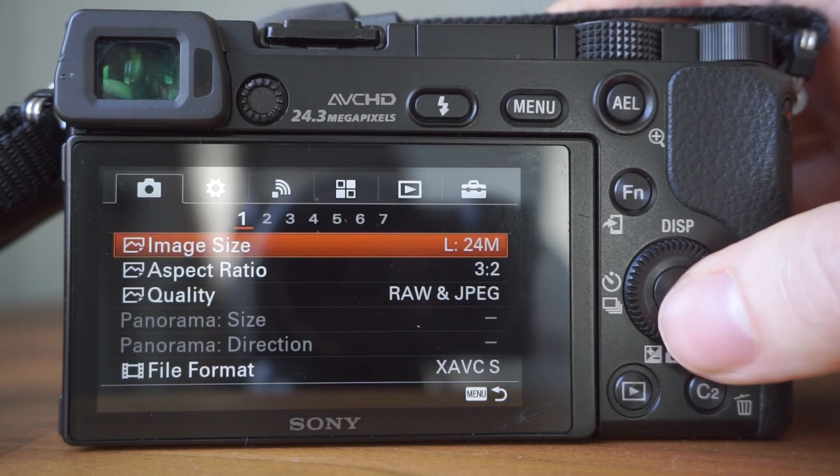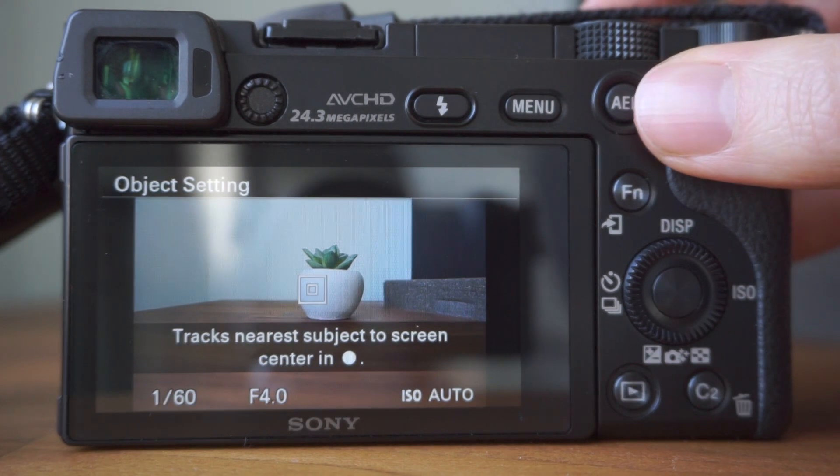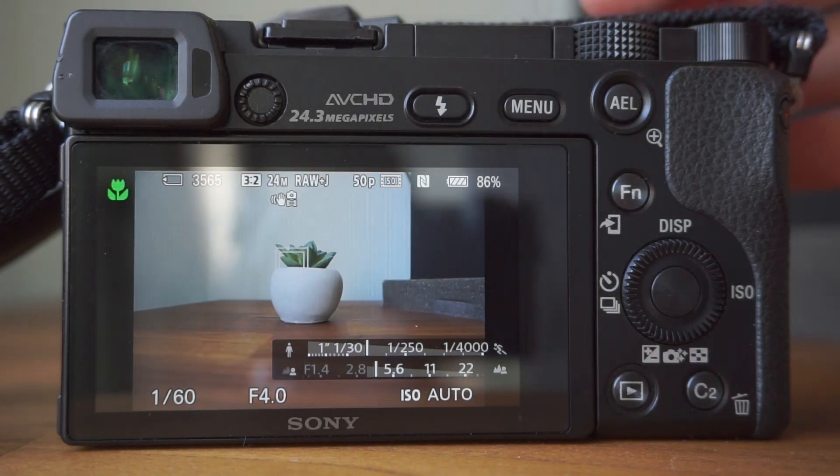My fourth tip is using the Lock-on AF, which is lock-on autofocus. You can use this to track a moving object and keep it in focus. I find Lock-on AF very useful if your subject is moving towards or away from the camera, such as someone walking. To access this option, go to Main Menu, Camera Settings, Tab 6, then Lock-on AF. You'll need to make sure you're using focus mode AF-A or AF-C, otherwise this option will be greyed out. Once you've activated Lock-on AF, press the middle button and you'll see a message. Press the middle button again and the camera will track the subject closest to the white box in the middle of the screen, then press the shutter button when your composition is ready.